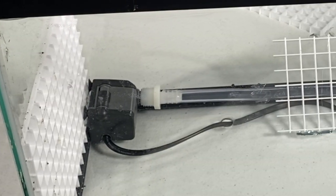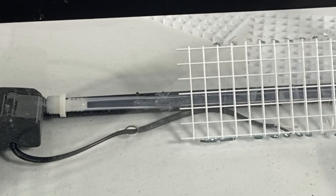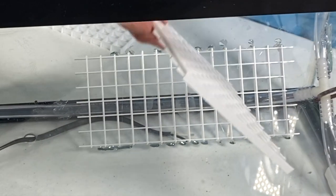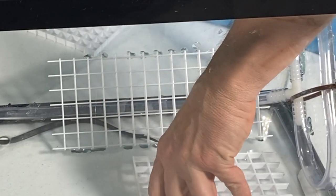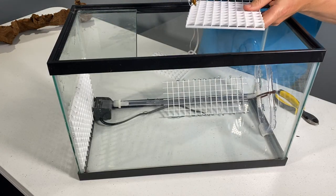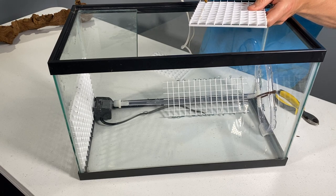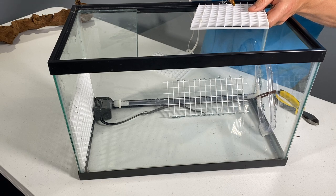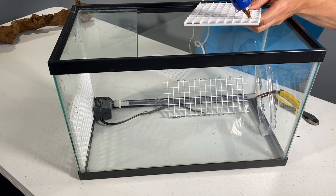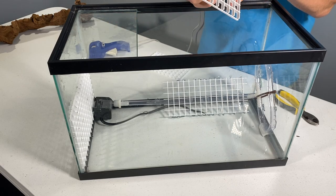I also need to be able to access the pump to clean it or change it out if it fails. I am going to leave the corner of the wall in front of the pump open and cover it with a false wall that will blend in with the rock around it. What that means, however, is that the rock immediately above where the pump chamber is will not be supported by rock beneath it. So that plastic grating above the pump is going to become completely encased in spray foam — from the corner all the way to the front of that plastic grate will be one solid block of foam.